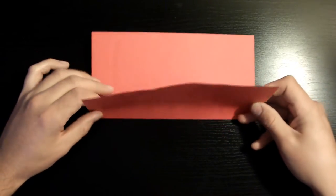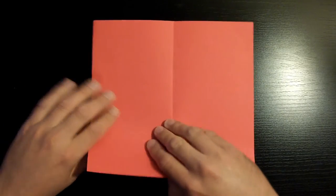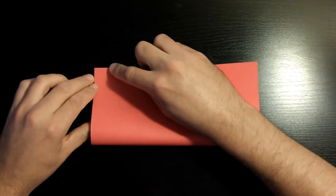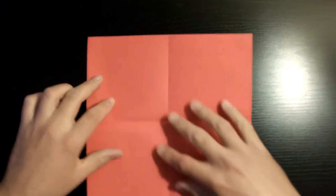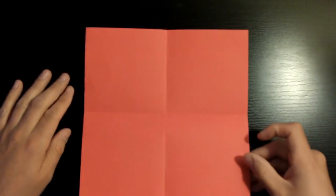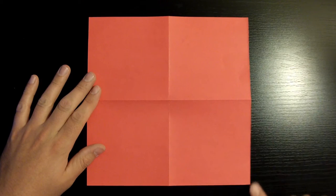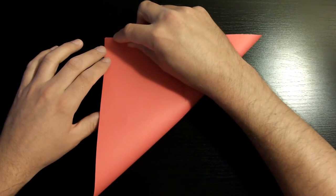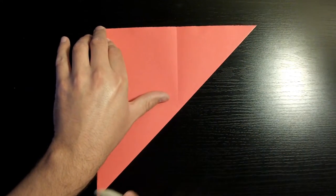Open it back up, then rotate the piece of paper. Now we're gonna fold this bottom left corner towards the top left corner and make sure your bottom edge aligns with your top edge. Once it's nicely aligned, go ahead and crease it. Open it back up, flip over the piece of paper, and fold this bottom right corner towards the top left. Take your time and make sure to align these corners nicely, then crease it.